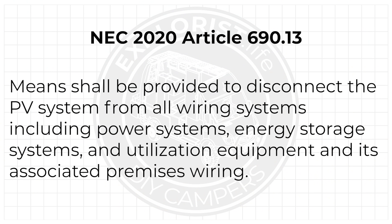Why do we even need to do this? This one's simple. We need to be able to disconnect the solar array from the charge controller because the National Electric Code tells us we have to. The 2020 version of the NEC article 690.13 says that means shall be provided to disconnect the PV system from all wiring systems, including power systems, energy storage systems, and utilization equipment, and its associated premises wiring.